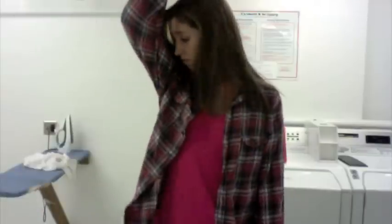Hi guys, I'm Emmy, and today I'm going to help you do your laundry. If your friends are telling you you smell, or if your floor looks like this, it's time to do your laundry. It's laundry day!